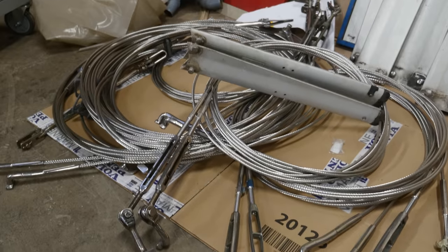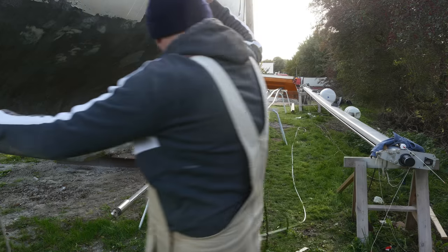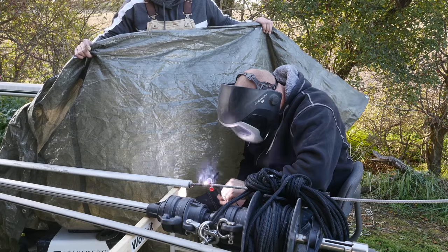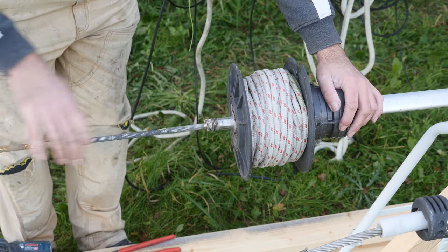Last week I picked up Athena's new standing rigging. I started out this week by replacing the old headstay. Having cut the eye off of the old headstay, Martin welded the new headstay onto the old headstay and would then pull the new headstay through the furler.